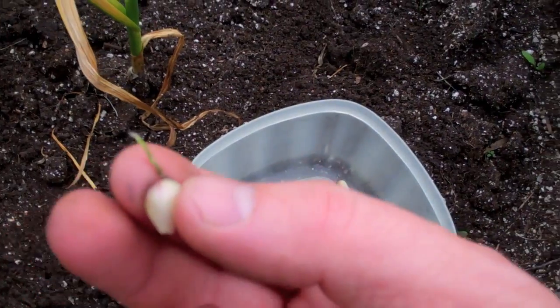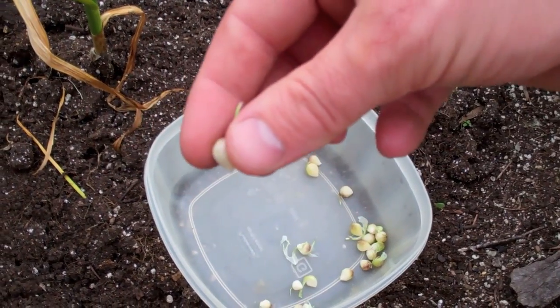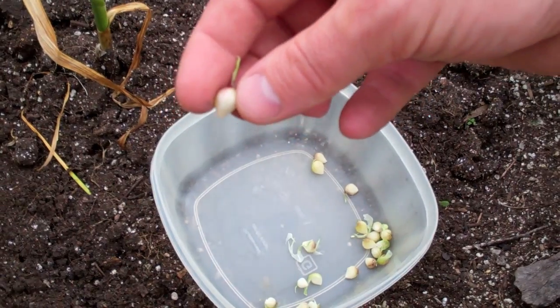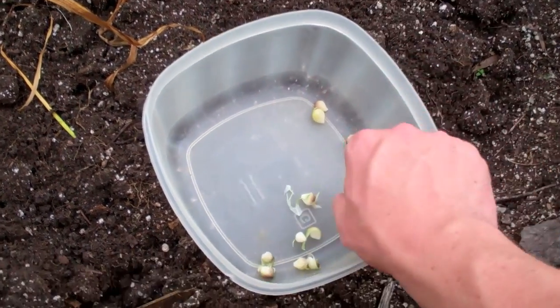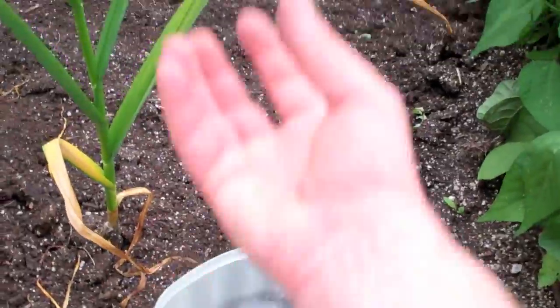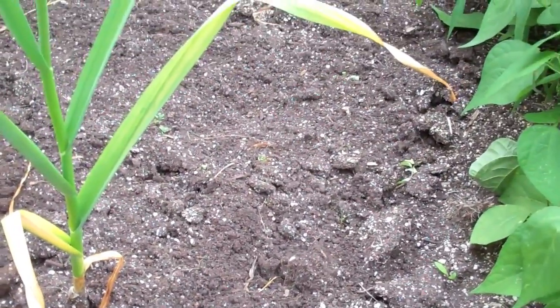Sure enough, garlic will grow from those bulbils. I'll let them overwinter — I'll plant these around mid-August to September — and they will grow, die back during winter, then grow up again in spring as new heads of garlic.